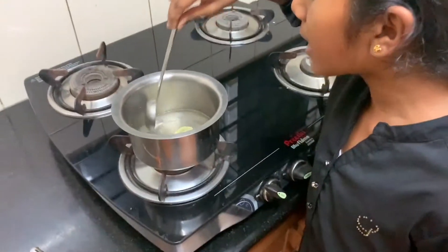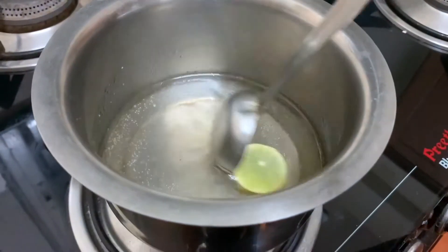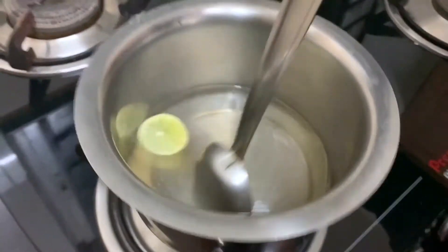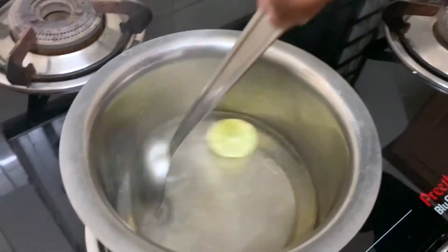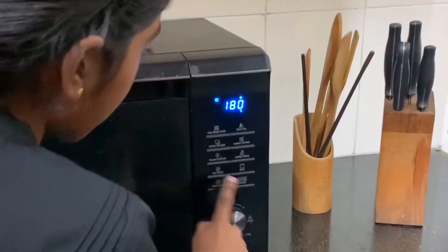Okay, let's cook it. We will cook it for about 10 minutes. Now again we will keep the cake in for 5 more minutes.